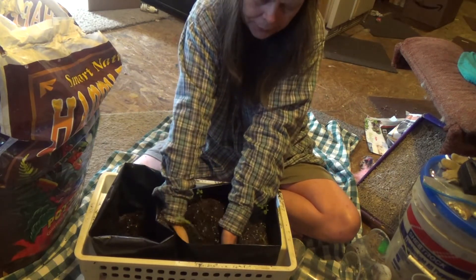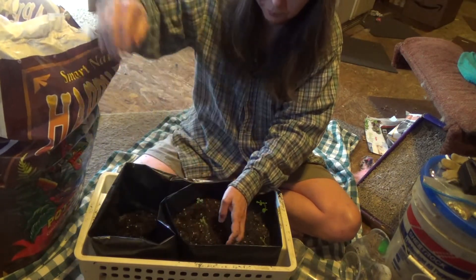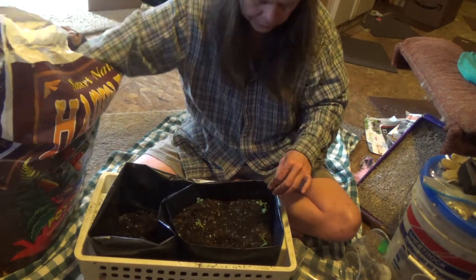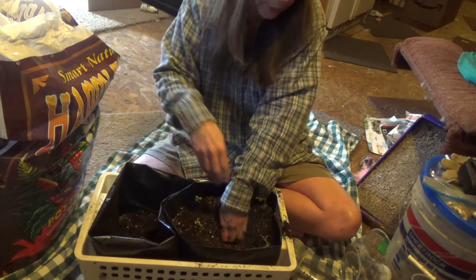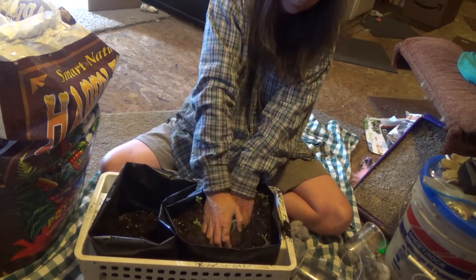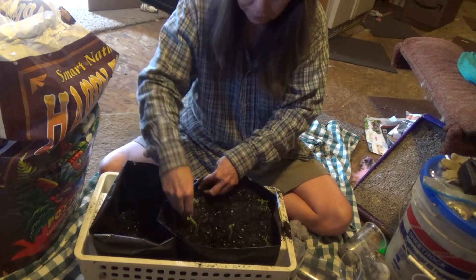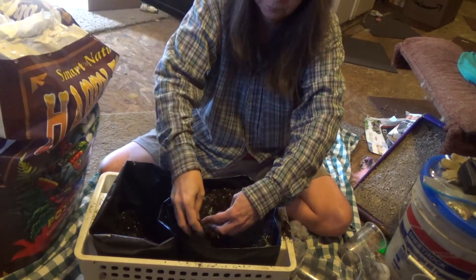By having more soil, the temperature won't fluctuate so much when the room temperature changes. Maybe I'll go ahead and put five in a bag — put another one in the center. Do we have another tall one?